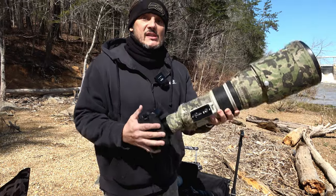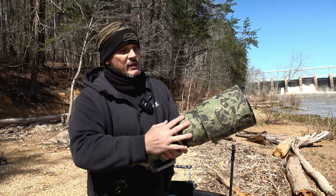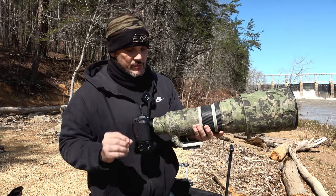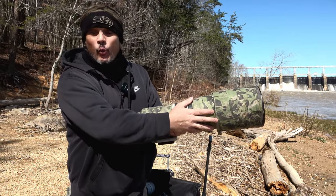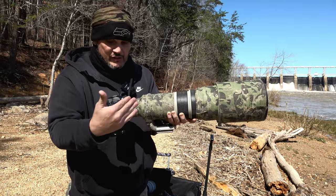The lenses on the mirrorless cameras are way more expensive because the glass, as you can see, is bigger. It's airtight. It's made in a factory where there's no dust particles and there's a lot of time and money that goes into these lenses. That's why they cost anywhere from $2,000 to $20,000. When this lens was brand new, it was $10,000.